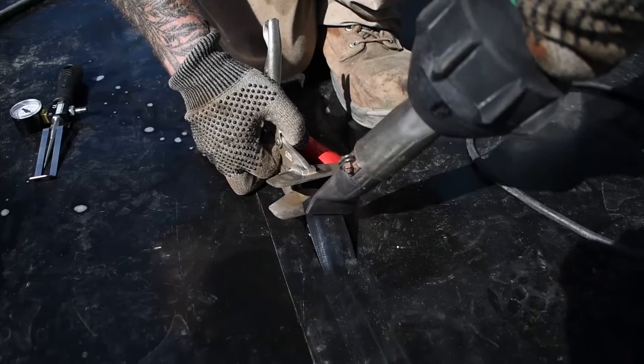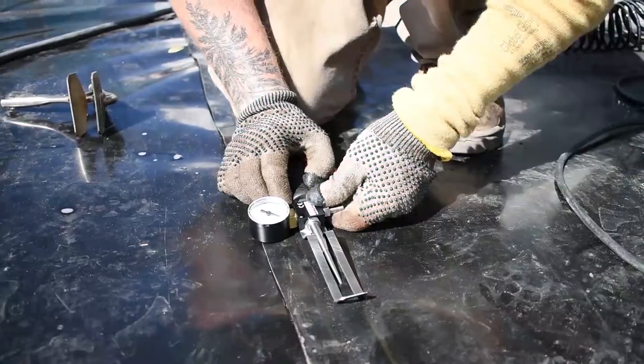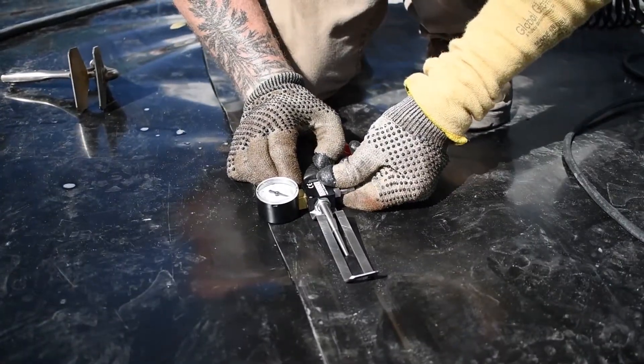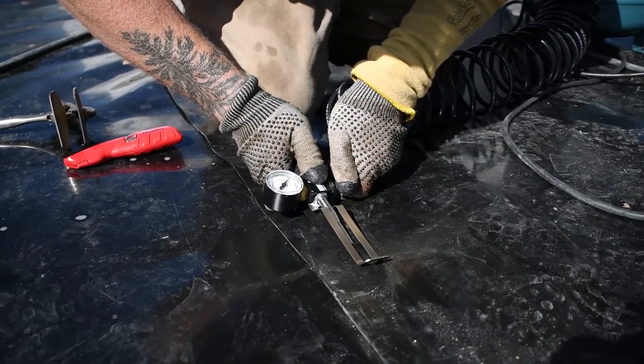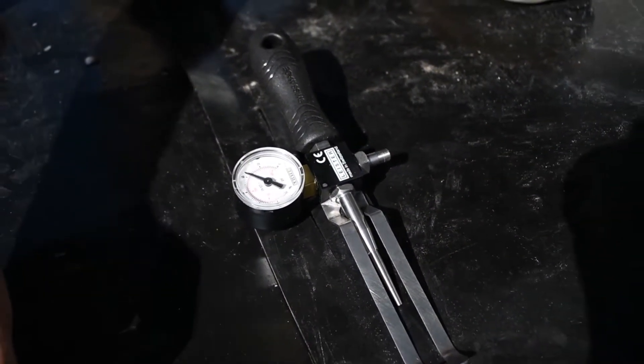Air channel testing is performed when the double fusion weld is hot seamed at both sides and is sealed off. Our QC techs out in the field will put a needle with a gauge inside of one end and pressurize the channel up to whatever the specification is — 30 psi — and make sure that it holds for an allotted amount of time with no pressure drop.